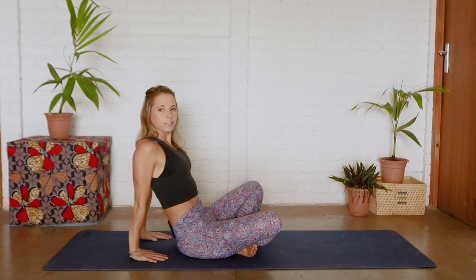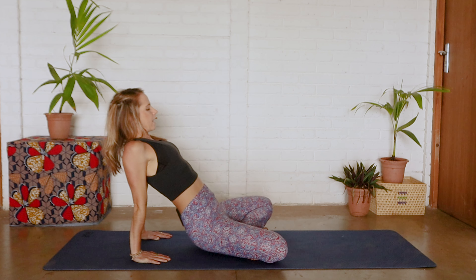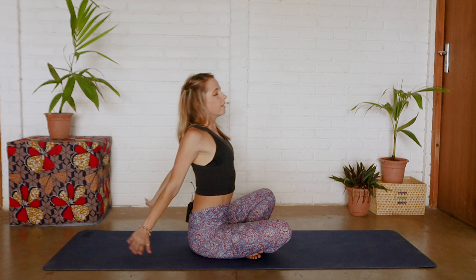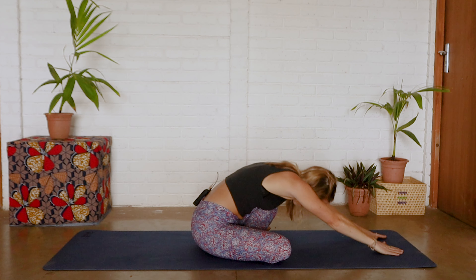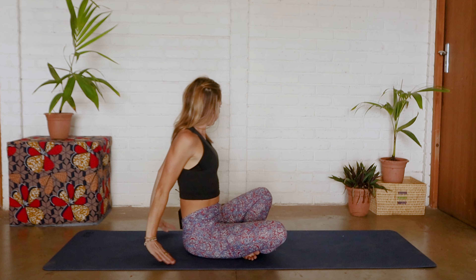Bring our legs into a criss-cross position, inhale, exhale we're lifting those hips up towards the sky and then coming all the way down, lifting those arms up and bringing them down onto the mat in front of you. Deep breath in, exhale we round back. Our fingers are facing the body as we lift those hips up and coming back down. We're going to do one more — reaching forward, trying to keep those glutes on the mat. Coming all the way back, lifting those hips.